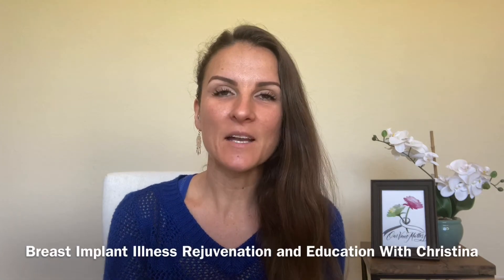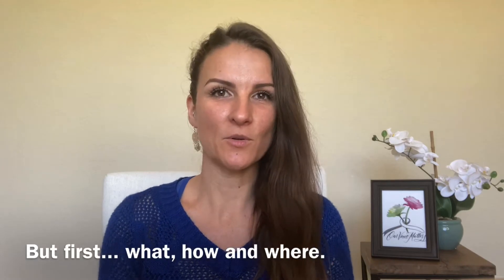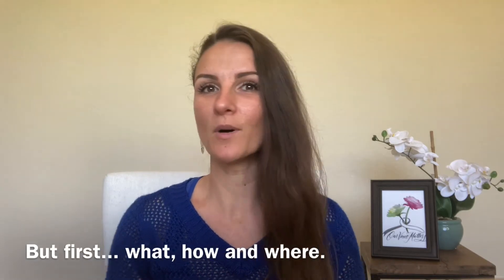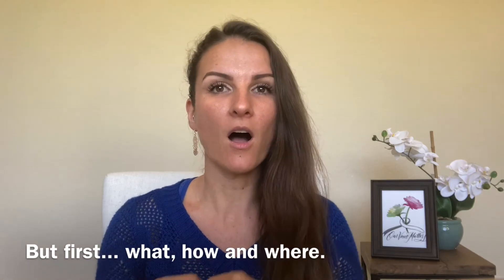Hey, it's Christina, the founder of Size Happy and the admin of Breast Implant Illness Rejuvenation and Education with Christina. I'm going to be taking you through an EFT session — or emotional freedom technique, or tapping. But before we get into it, I want to explain what it is, how it works, and where all the tapping points are on the body.